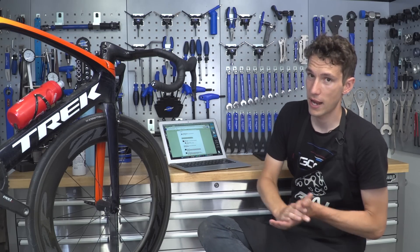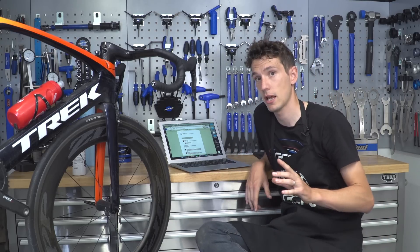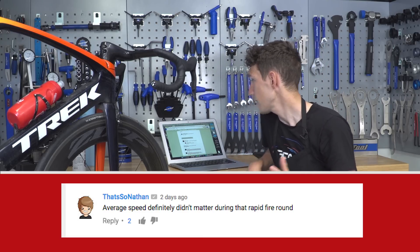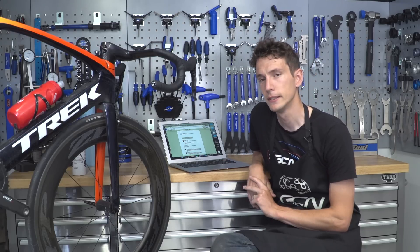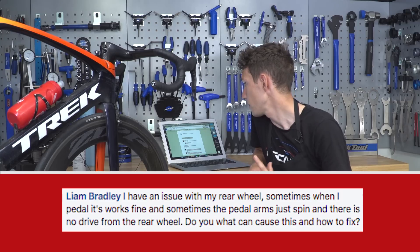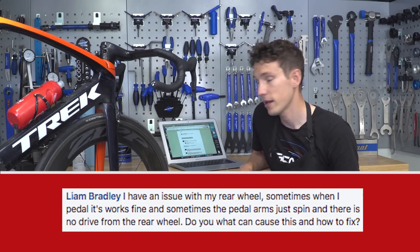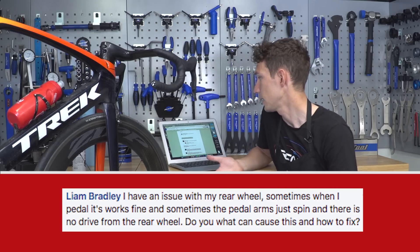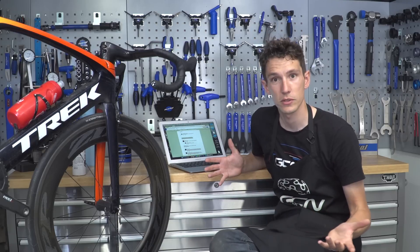Right then, quick-fire question round now — always probably the slowest part of the entire video. As Nathan commented last week, average speed definitely doesn't matter during the rapid-fire question round. Question number one: Liam Bradley has an issue with his rear wheel — sometimes when he pedals it works fine and he moves forward, other times the pedal arms just spin and nothing happens. What's going on?